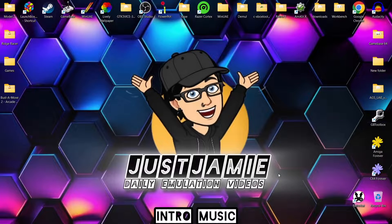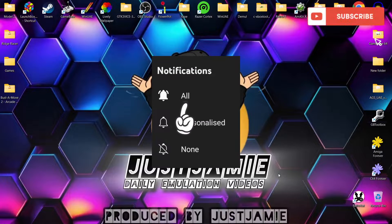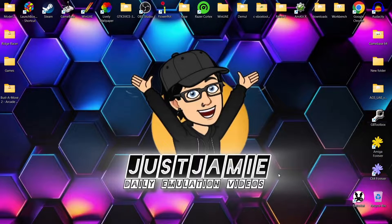Before I start today's RetroPi and PlayStation 1 setup guide, if you like what you see today, hit notification, subscribe and like so you don't miss upcoming retro emulation content that I release almost every day on my channel Just Jamie.